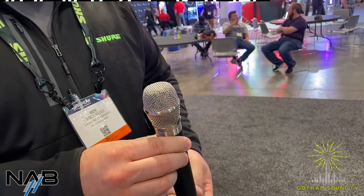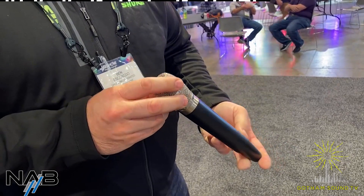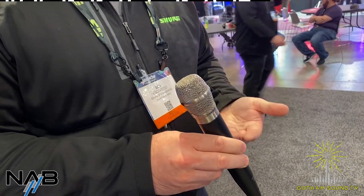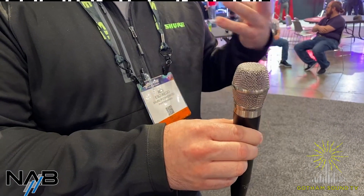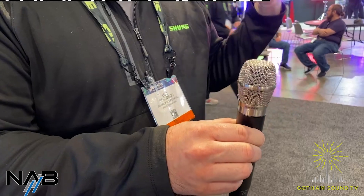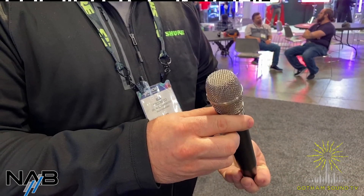Most notably is the KSM-11. This was just launched, and this is our new flagship wireless handheld capsule. It's a cardioid condenser, and it's really designed for digital — good clarity, great high-end, full lows. It's got great off-axis rejection, and so far, the feedback has been overwhelmingly positive. It's kind of taking our new upper echelon of capsules.